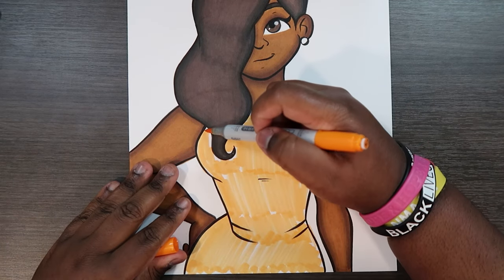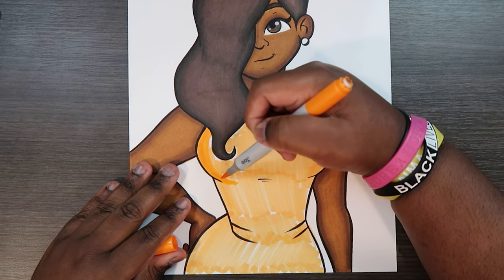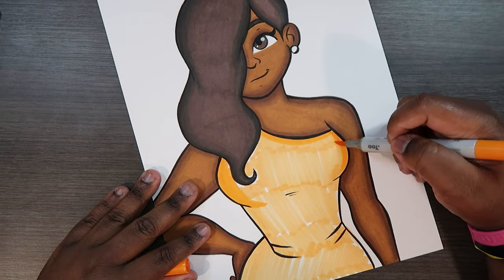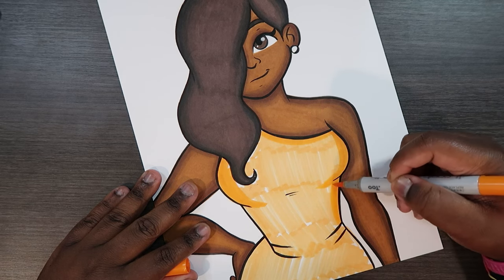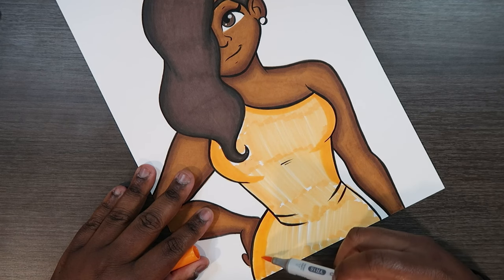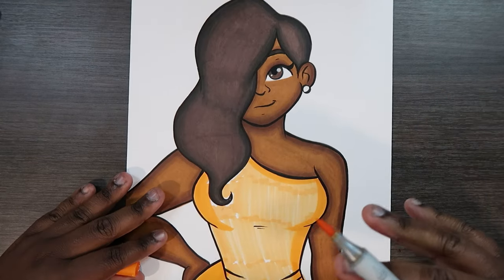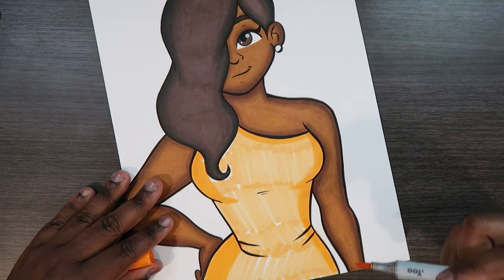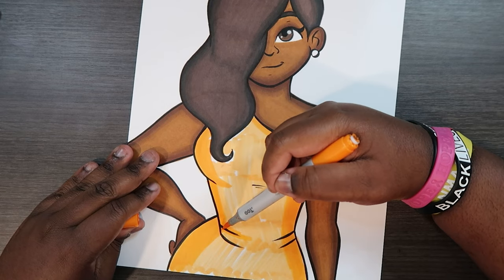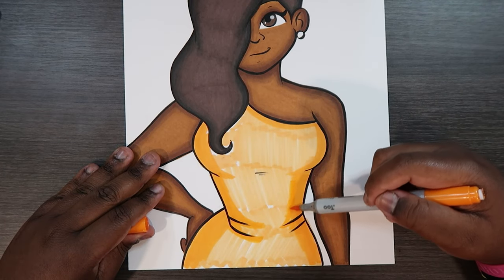Let's grab our YR16 and add a midtone — well, this is one of our midtones actually. We can apply this in a lot of areas; it'll kind of work as a plan B to our base tone. In the shadowy parts that's where we're going to apply lots of it. I haven't really determined a light source for this character, but let's assume the light source is behind the character. Apply this color wherever you see contour lines — that's what you can do with pretty much any midtone.